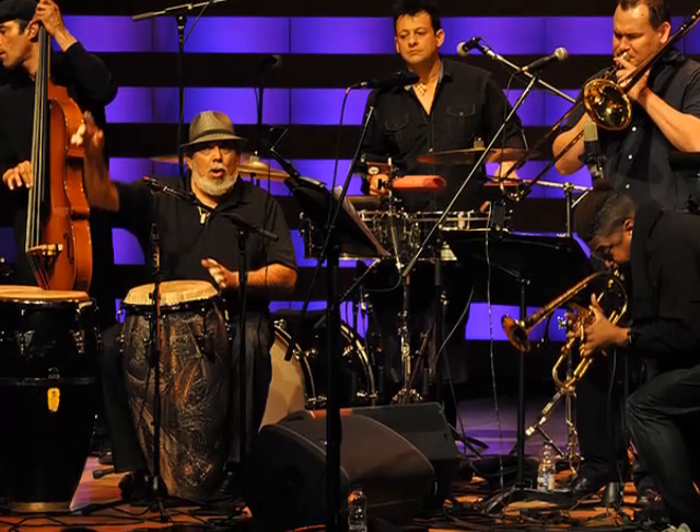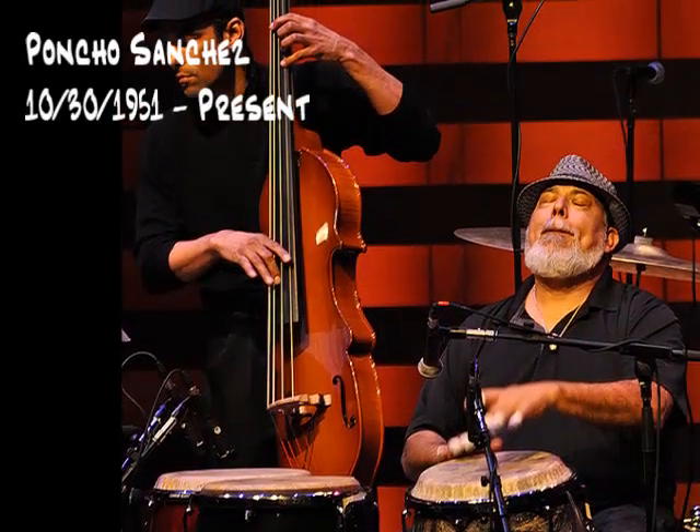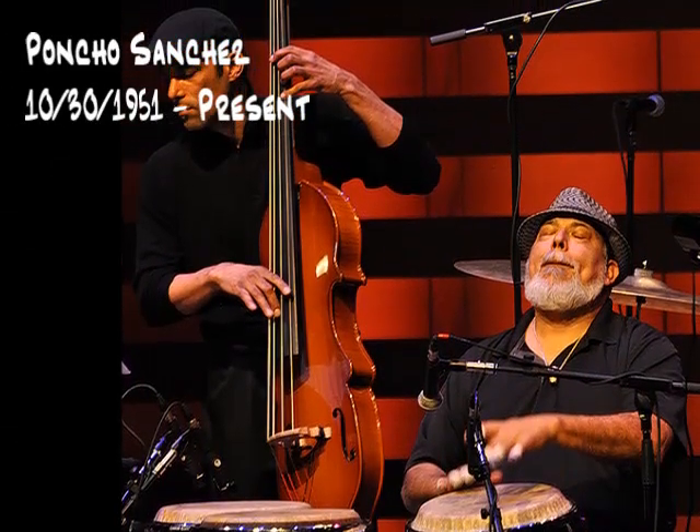One of the more difficult but most fun styles to perform is Latin. The spicy grooves of Latin style music is perpetuated by the syncopated rhythm in the drums.